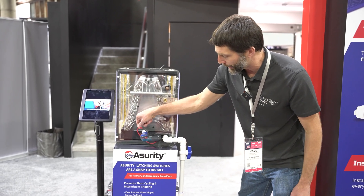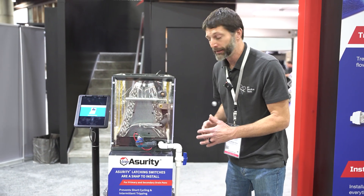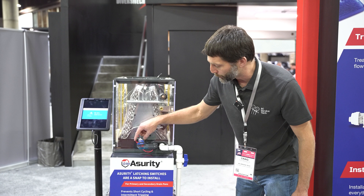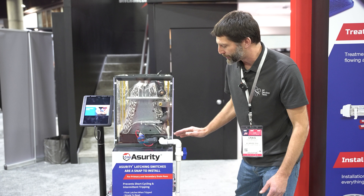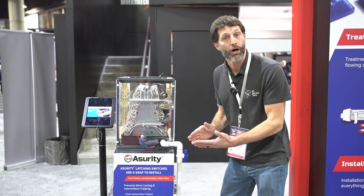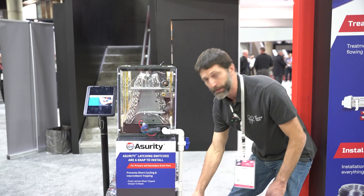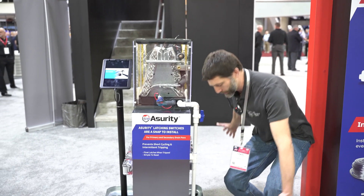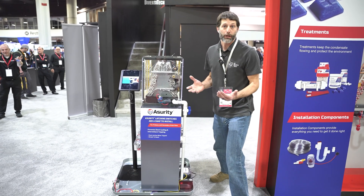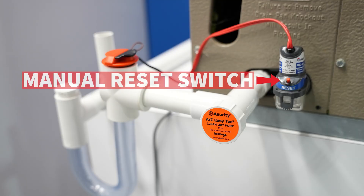If you're using these wires to cut off the R wire to the system, or even the Y wire, this is not going to be resetting until the technician comes out. That's very important because you could have a situation where this unit is turning on and off, and the water slowly drains through the whole system down into the pan, then the system turns back on — but you're going to have water coming out into the building, causing a lot of damage. So it's very important to have a manual reset switch right here.